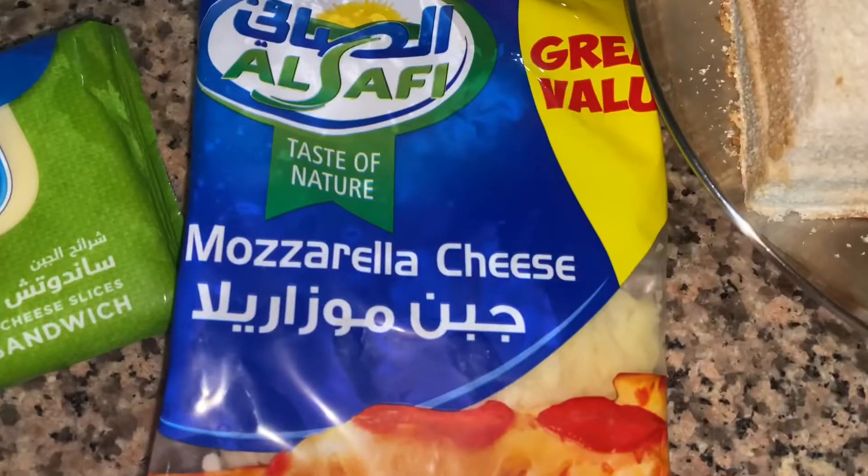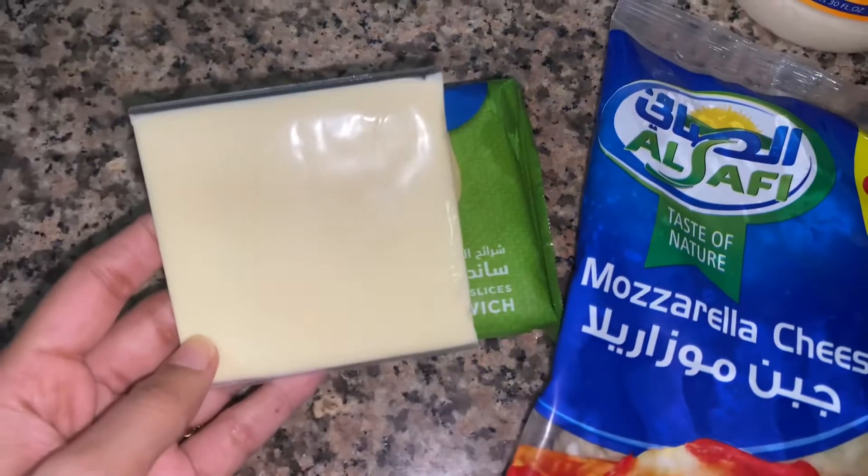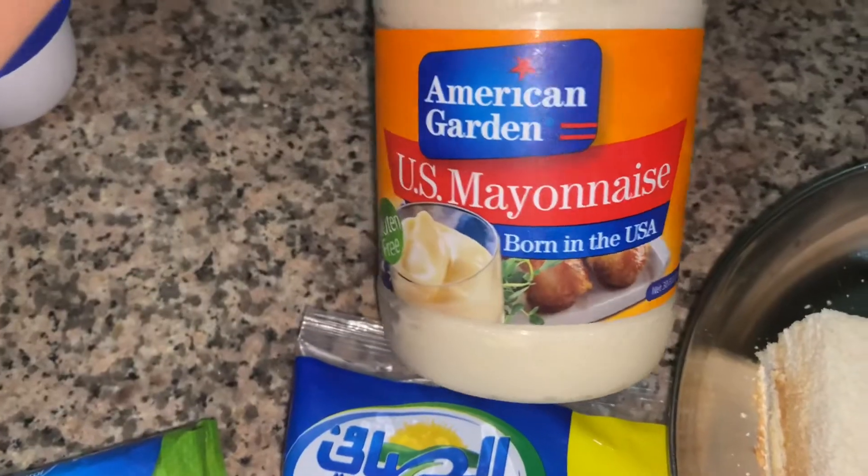Actually, we will add the toppings. Two types of cheese: mozzarella and flat sandwich cheese. This is also mayonnaise.